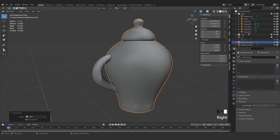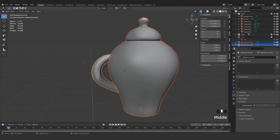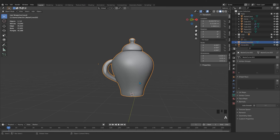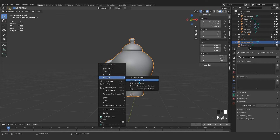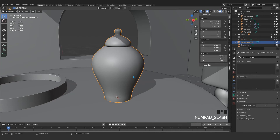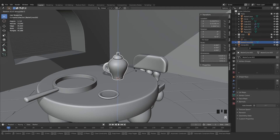Convert both to mesh, then hold Shift and left-click and press Ctrl J to merge them together. Set the origin — the origin point is right here. If you scale, it scales according to that point. Come here and set Origin to Cursor. The cursor is right at the bottom, which is very good. Press Numpad Slash to get everything back.